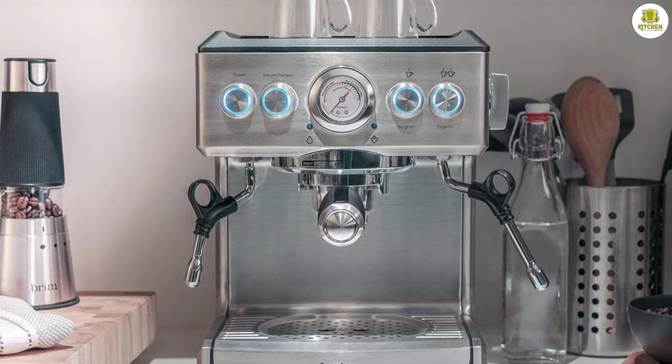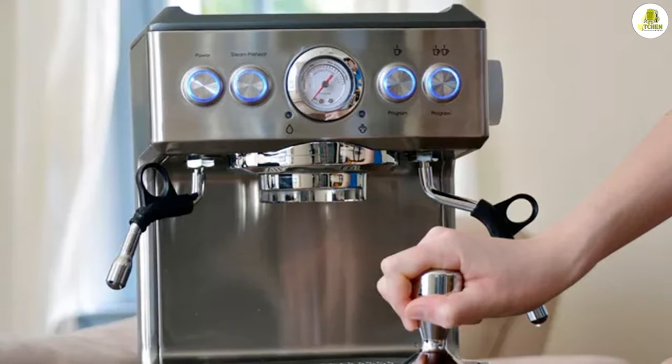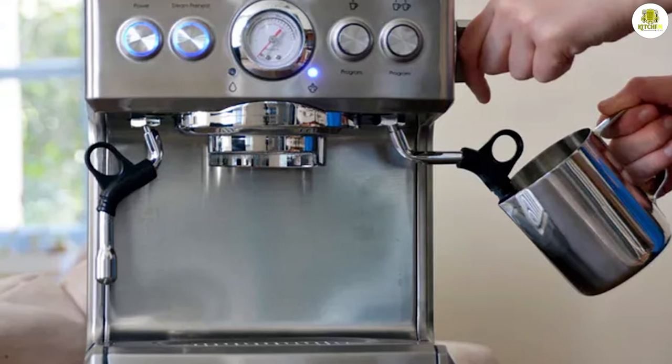The Brim 19 Bar Espresso Maker overall makes high-quality espresso as well as excellent espresso drinks, though it runs loud. We couldn't be more impressed with the tamper that comes with this machine — it's heavy duty with a lot of weight to it, which is ideal for proper tamping technique. We found that this tamper significantly contributed to the high-quality espresso shots we made.